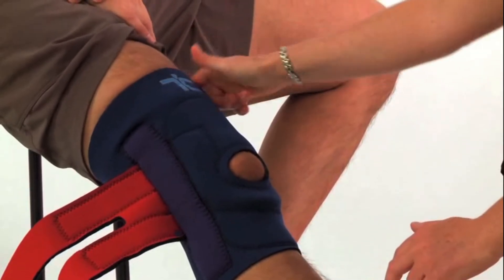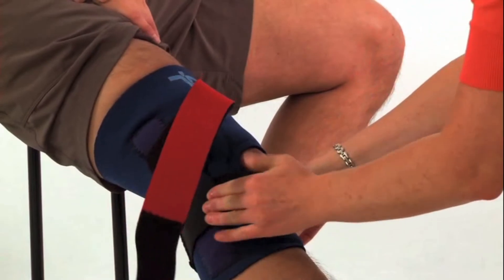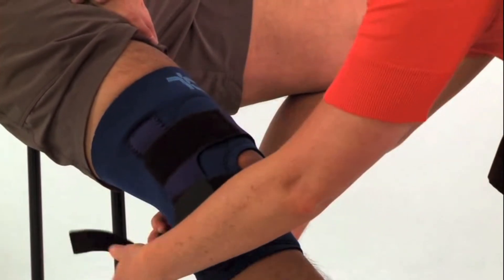Finish by wrapping the top and bottom straps around the leg and Velcroing onto itself. Apply a firm but comfortable pressure, ensuring not to restrict circulation.